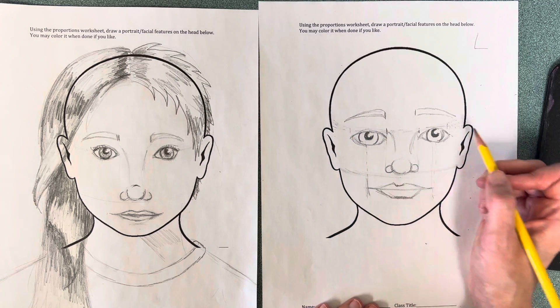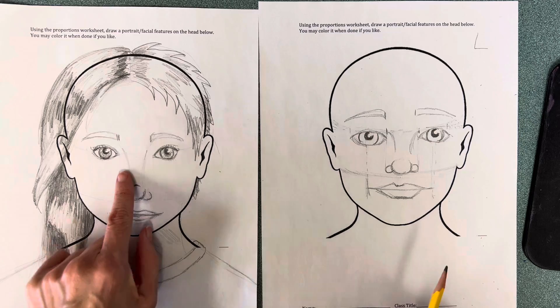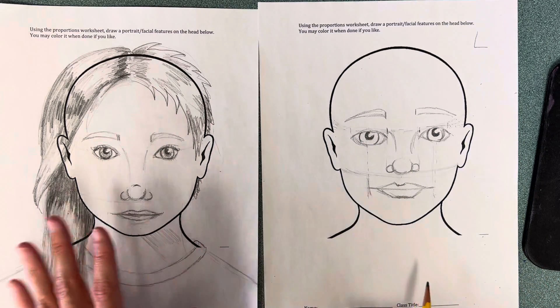Notice that I didn't just make little hairs — I made a shape. But what I really want to talk to you about is hair. So this one I'm going to have half with a short haircut and then half with a long haircut. I'm not going to do any shading or anything.